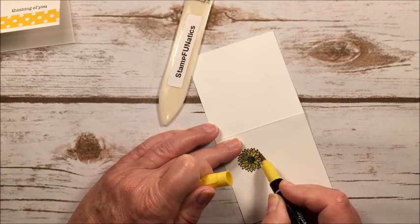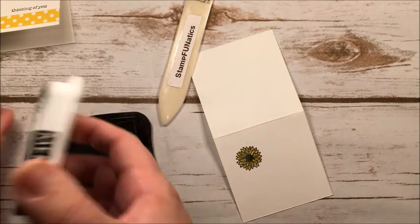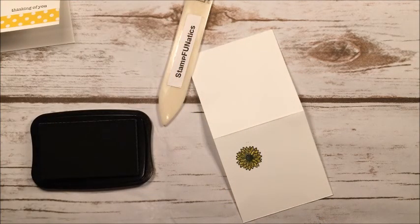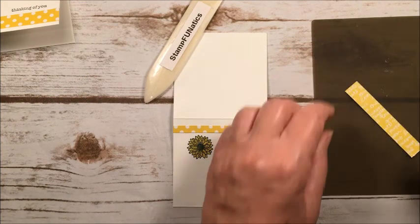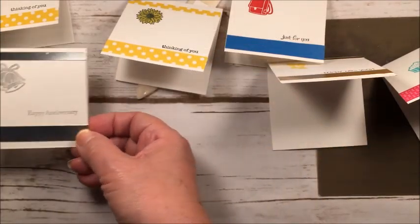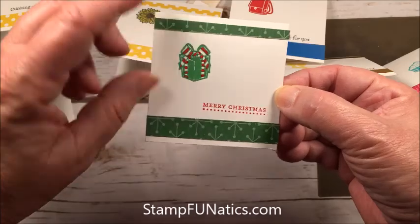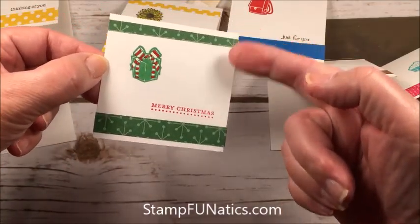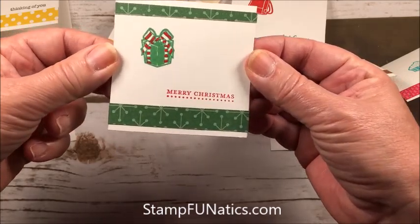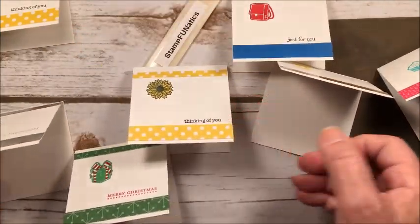This new set has something for every month of the year. Today we're going to make a cute little thinking-of-you card. These little 3x3 cards are great because you can use them as an enclosure card in a gift, hole punch them and hang them on the outside of a gift bag, or stick them in an envelope and mail them. I just think they're great to have on hand.